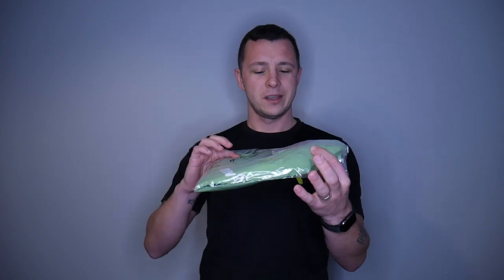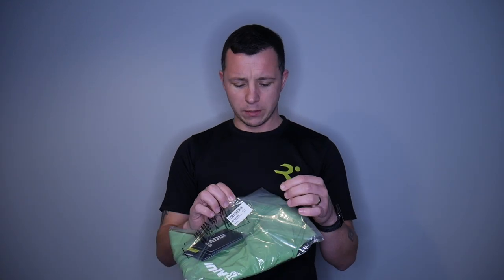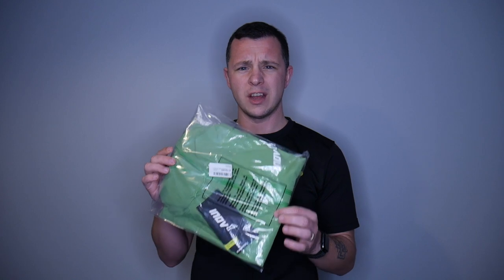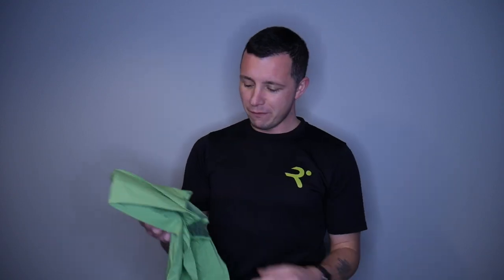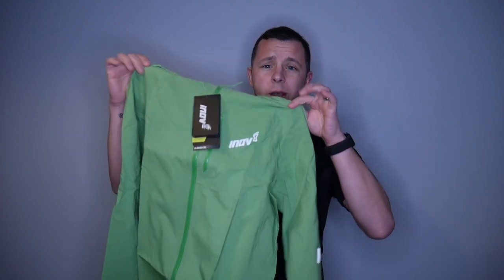So here it is - the Inov-8 Stormshell. I'm going to open it just now. I picked this up off Amazon. It retails for £180 but it was on Amazon for £130 - I thought that was a good deal. They don't have many colors; it had red, green, blue and I think orange. So I went with the green one because I like green.